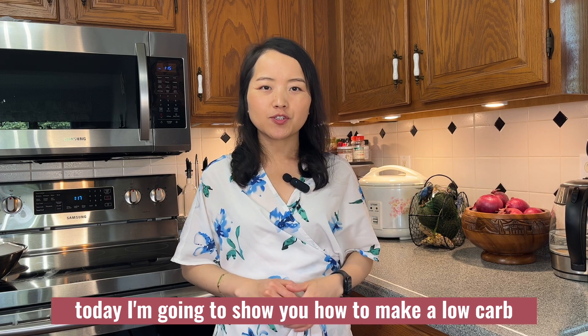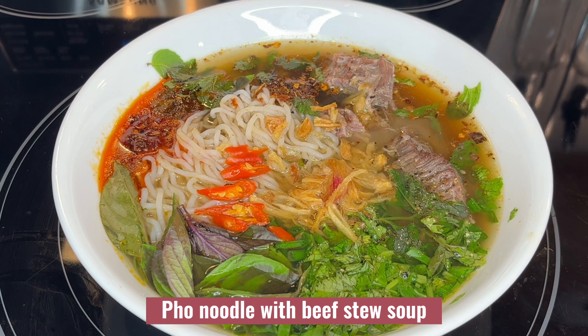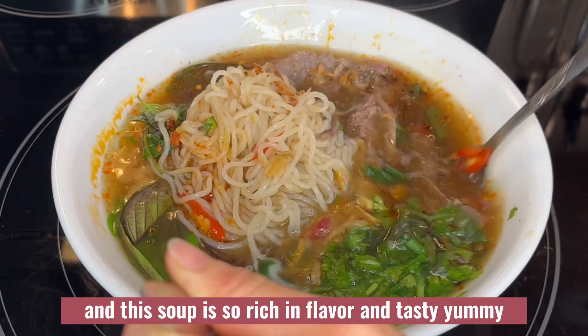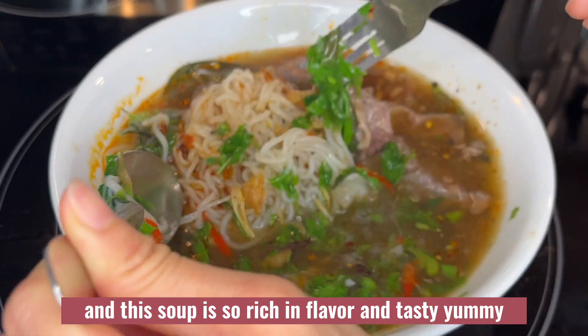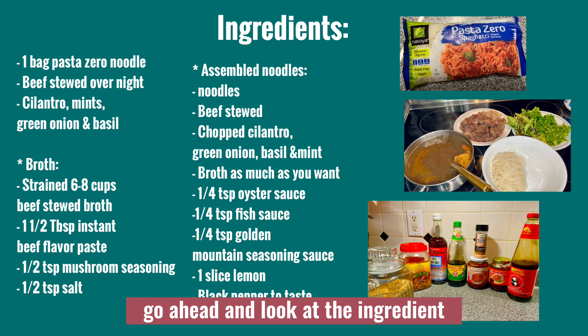Hello everybody, today I'm going to show you how to make a low carb pho noodle with beef stew soup. This soup is so rich in flavor and tasty. We'll go ahead and look at the ingredients and get the cooking started.